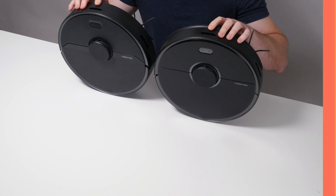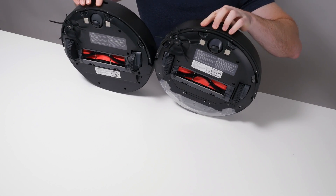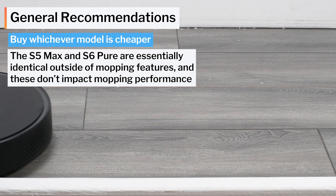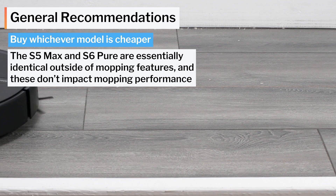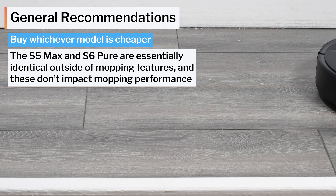When it comes to making general recommendations, it's really a toss-up. You're getting essentially identical performance from either vacuum. Our recommendation is that you buy whichever model you can find cheaper — neither robot has any sizeable advantage or disadvantage compared to the other.